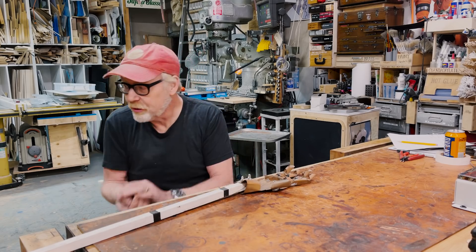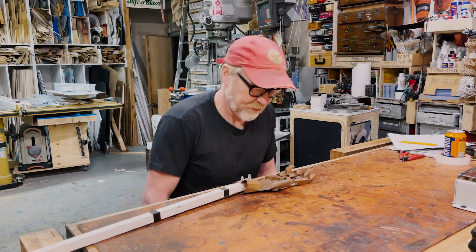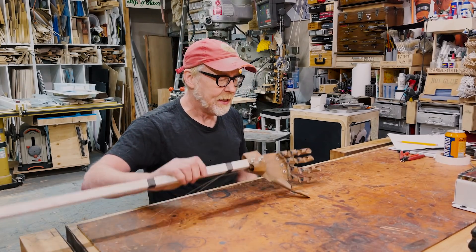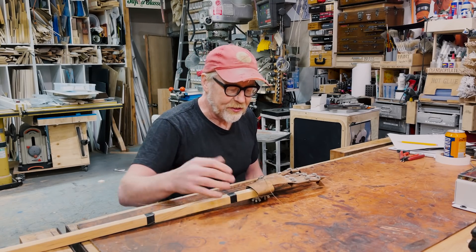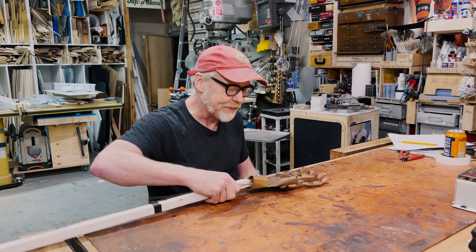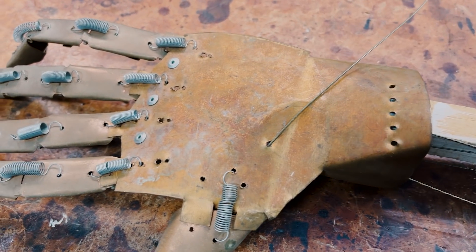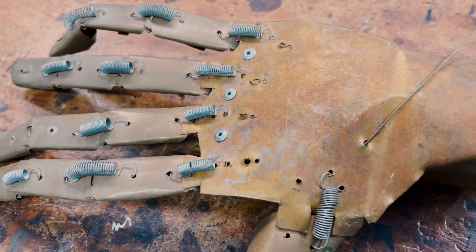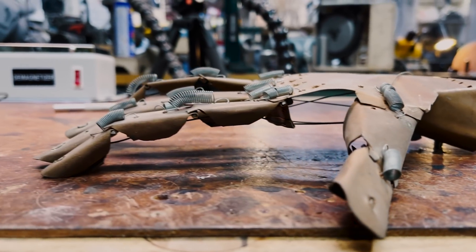Among the oldest things in this building is this, handmade from sheet copper. When you look at it close up, what you can see is that this is a mechanical hand. This is my very first mechanical hand — the first piece of animatronics I ever built, and I built it in 1990.